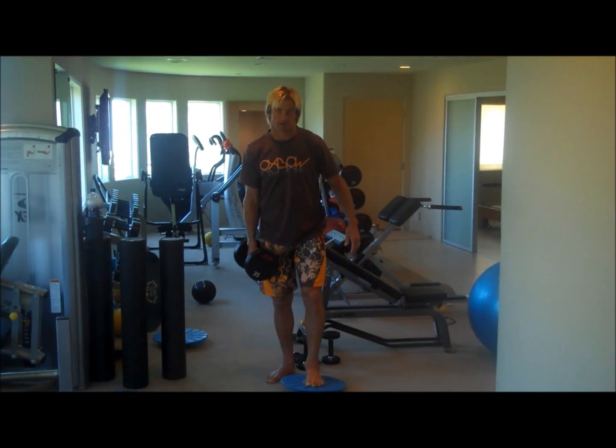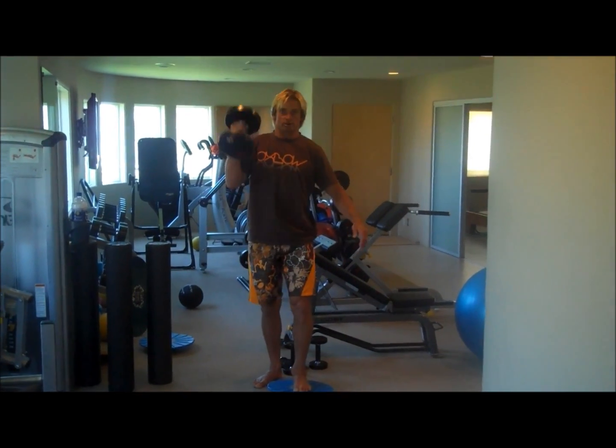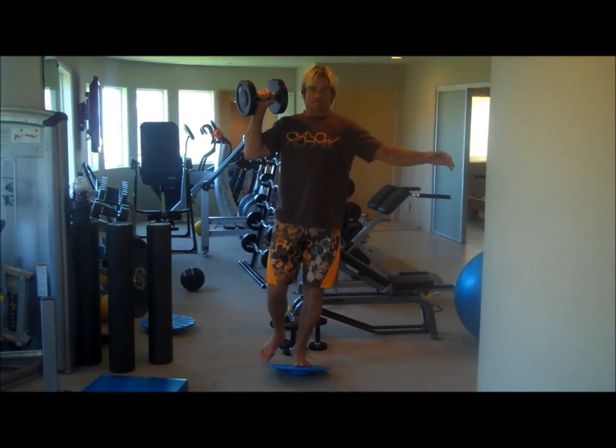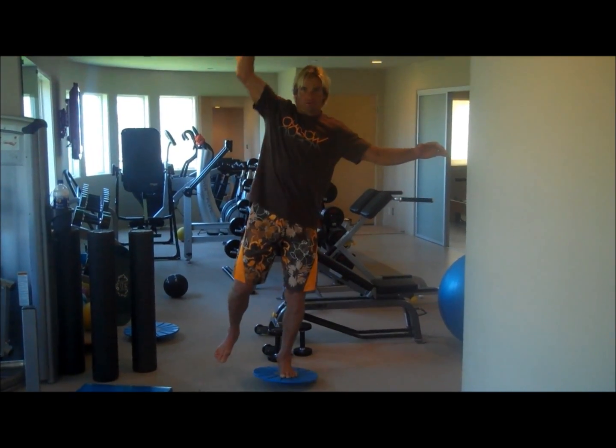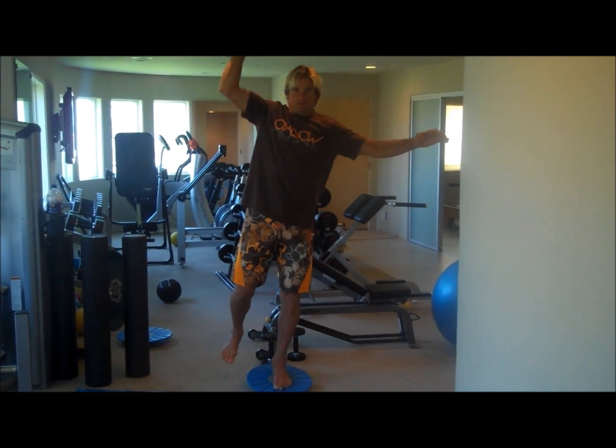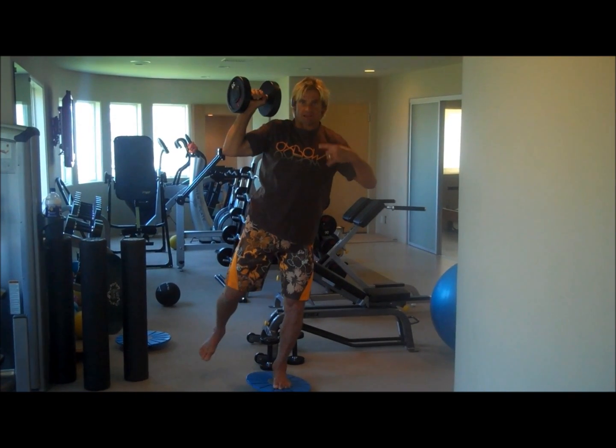There's a bunch of moves that I like, but this is one I've been enjoying lately — a one-legged shoulder press on a balance board. You balance and you press. Opposite leg, opposite arm.